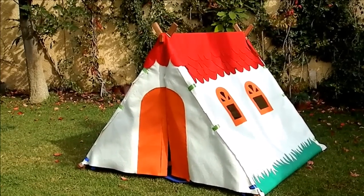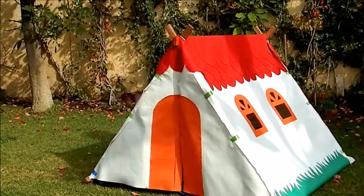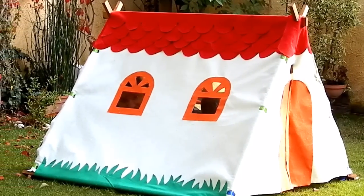Finally, she made some slits to put ribbon through and tie the sides with the frame. Now the kids can play and I have a place to sleep if she kicks me out.